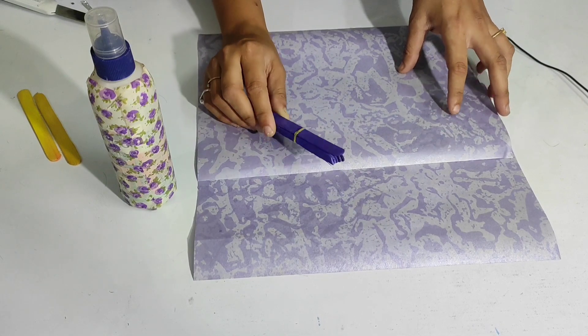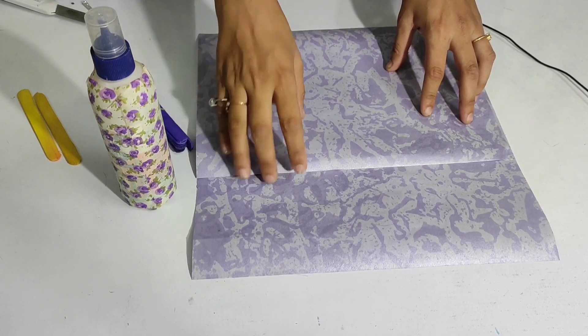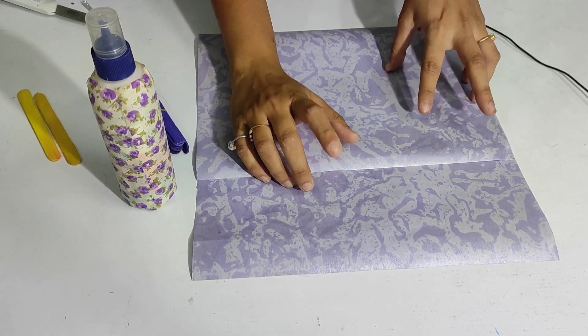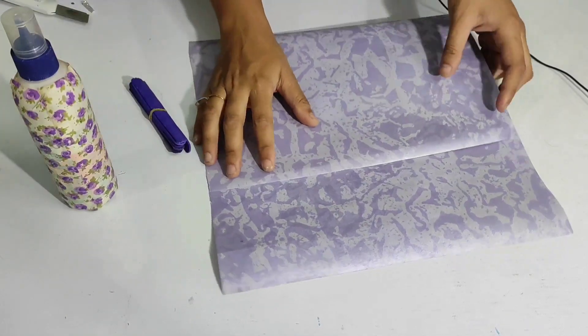For that you will need ice cream sticks. If you have plain sheets, you will need a printed sheet — but if you don't have printed sheets, you can use a white sheet and color it with your favorite colors. You will also need some glue.